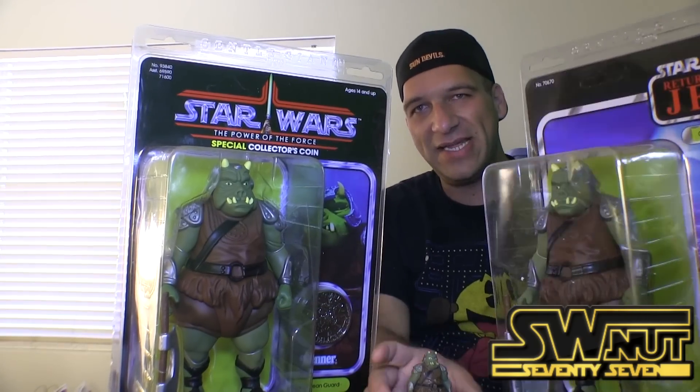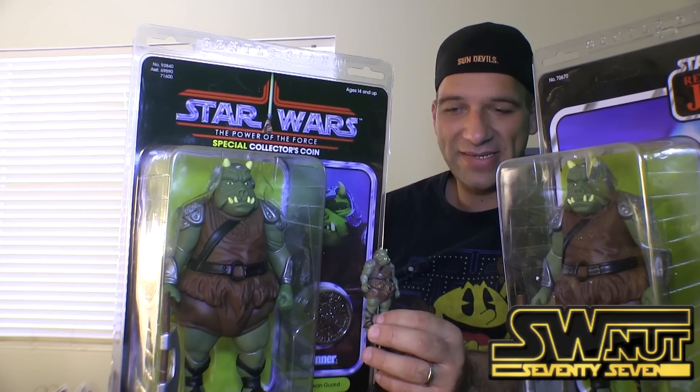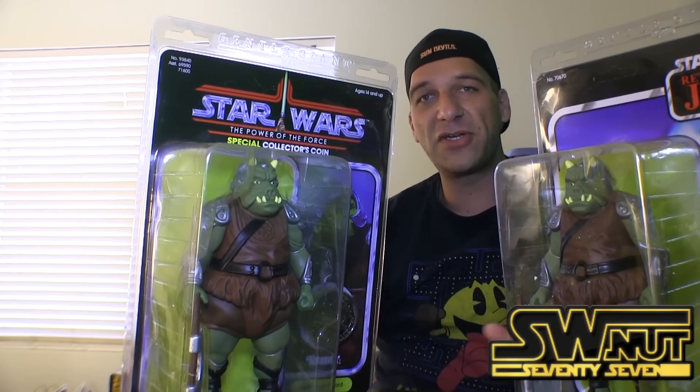Extremely detailed. You can see in comparison — this is the original vintage Gamorrean Guard; I don't have it in box or on card, unfortunately. The coin itself is extremely detailed. Let's take a closer look at this.